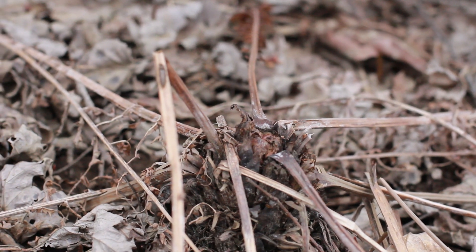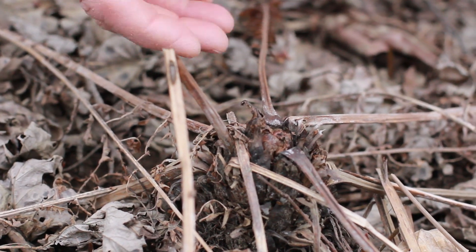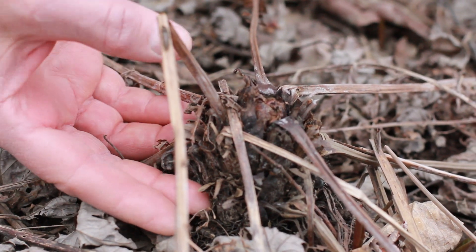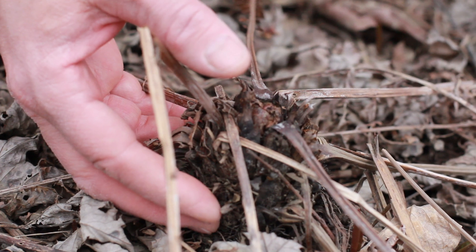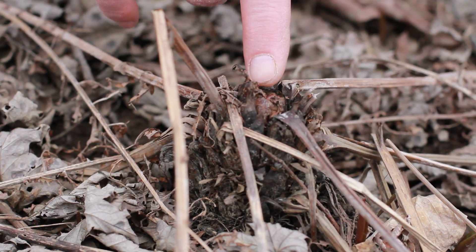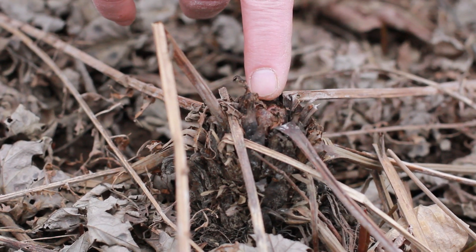Ostrich fern fiddleheads come up in the spring out of a crown. Sometimes the plant is raised up out of the ground. The older plants are raised up into a kind of above-ground crown, and they arise right from the center towards the end of the summer.